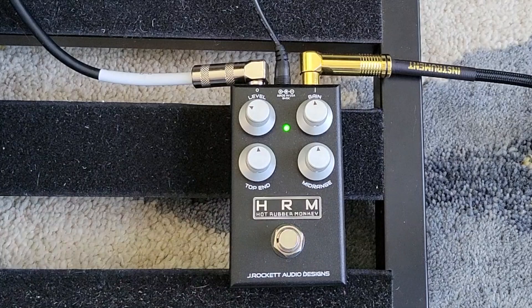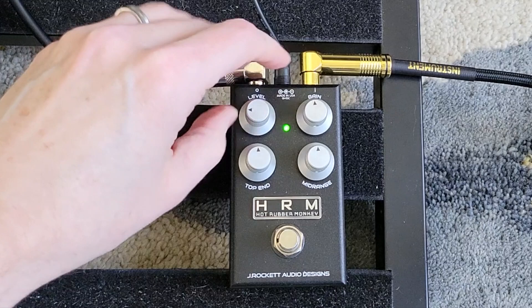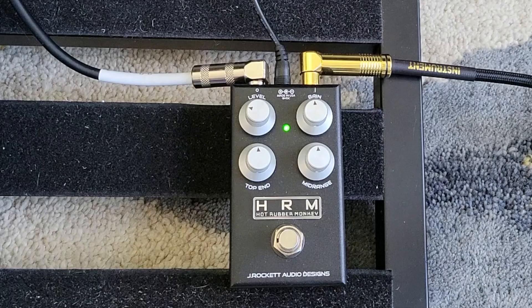So again, without the pedal, then with the pedal on. You can hear that's still a little bit louder than the baseline. So good to know that in terms of level, when you've got everything at noon, your level is going to need to come down unless you want to boost the signal.